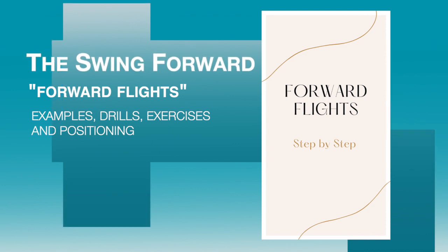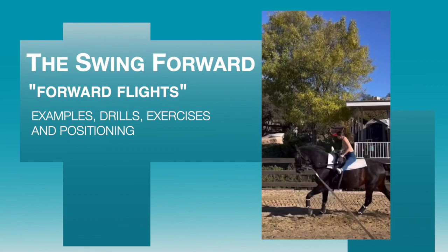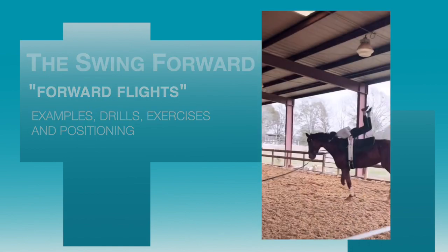In this video, we're going to take a look at some forward flight examples, some great drills to do, and the very specific positioning for each part of the forward swing. Let's get started.